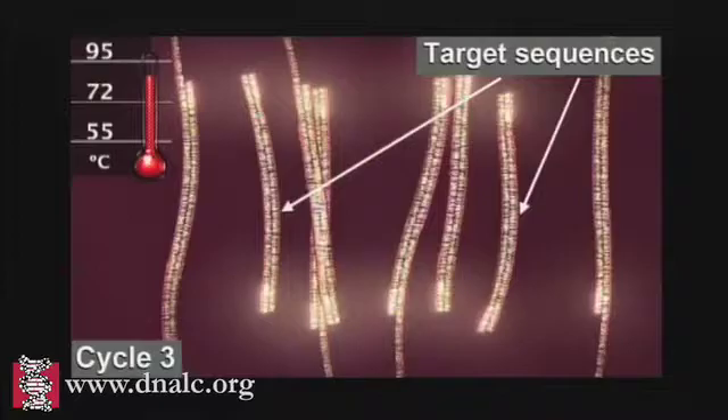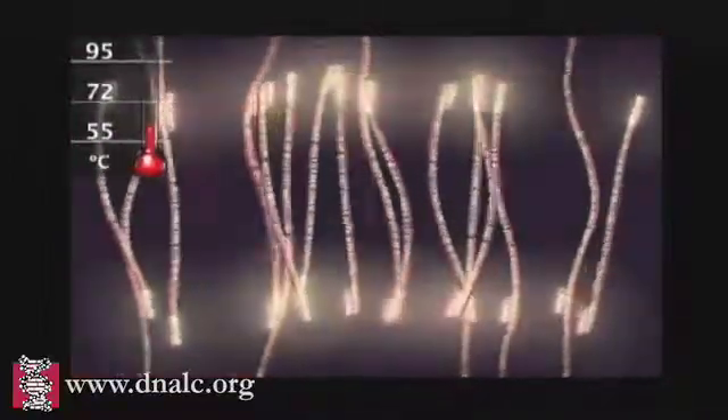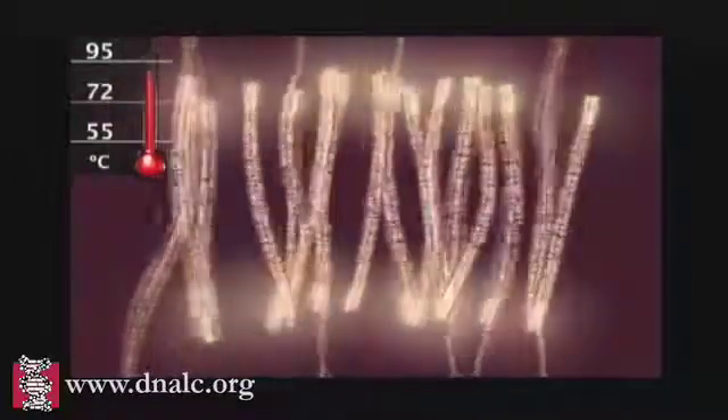After three cycles, the target sequence defined by the primers begins to accumulate. After 30 cycles, as many as a billion copies of the target sequence are produced from a single starting molecule.